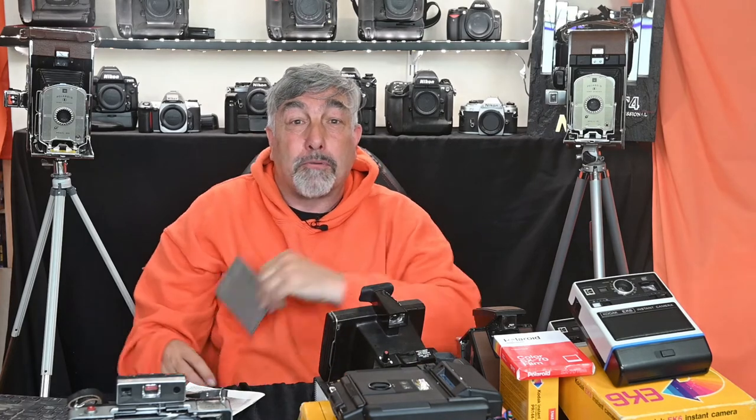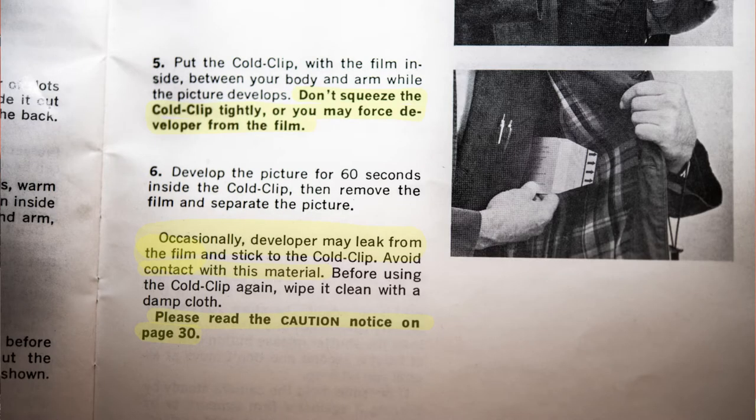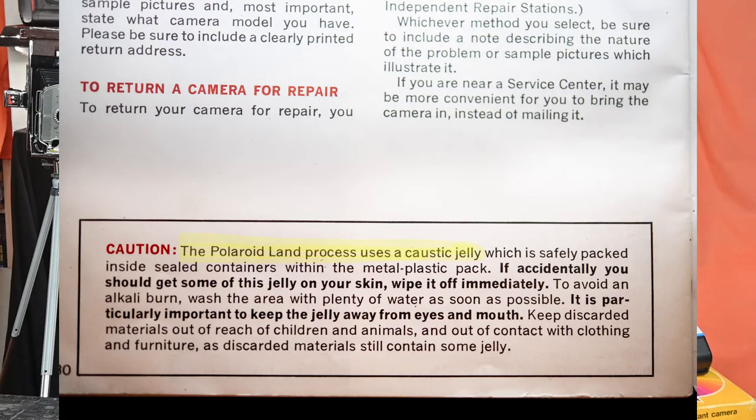The yellow tab film and the print had to be placed between the plates within 10 seconds of removal, and the whole thing went back under your arm for 60 seconds — you needed a timer too! You could then peel the print away from the film and as if by magic you were looking at your print. I love this note from the manual: 'Don't squeeze too tightly or you may force developer from the film. Developer may leak — avoid contact with material.' And page 30 reads: 'This uses caustic jelly — beware!' No wonder my clothes kept falling apart!